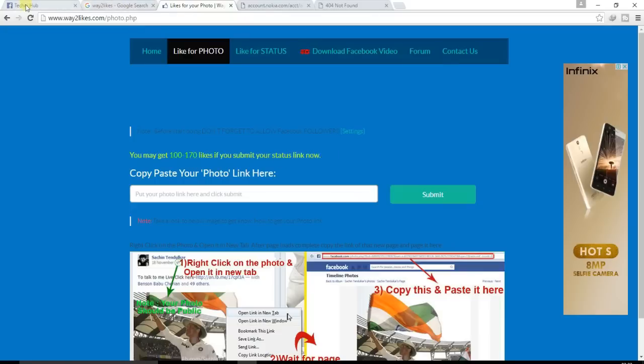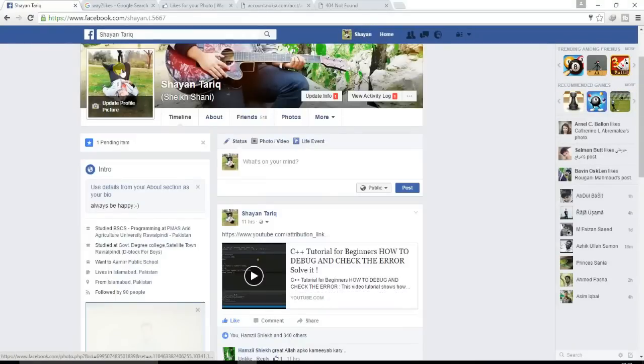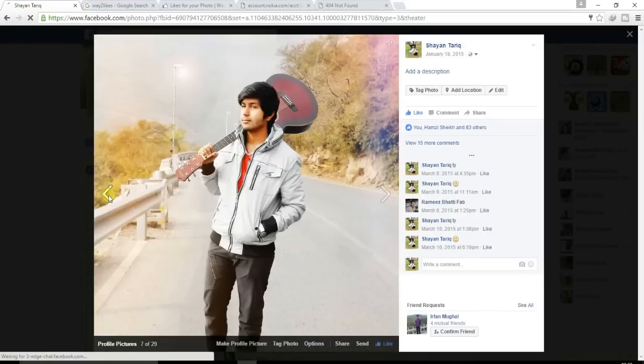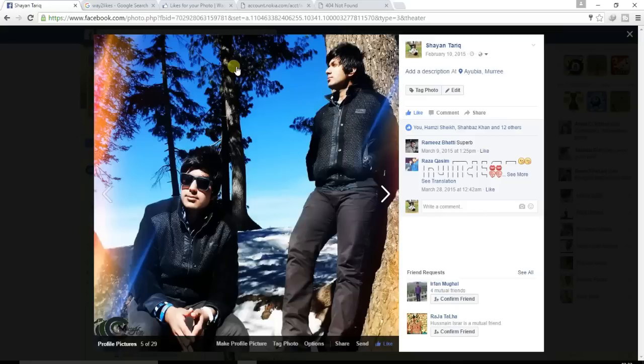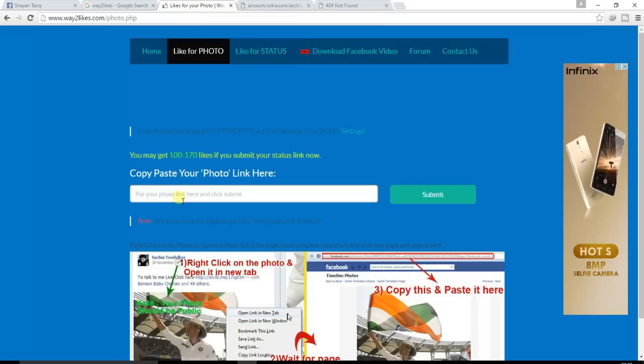Go to your Facebook account and copy the photo link. Copy the link of your photo using Ctrl+C, then go back to this page and paste it using Ctrl+V, and click Submit.